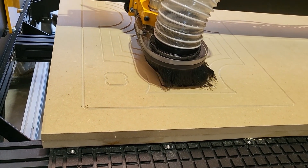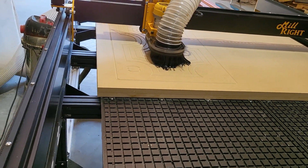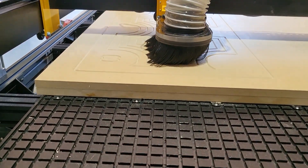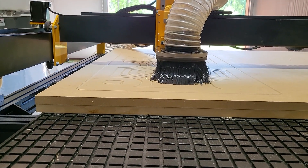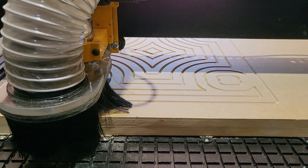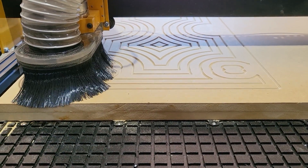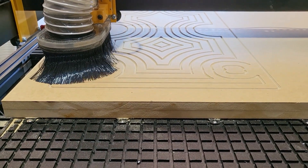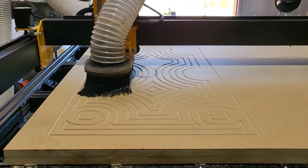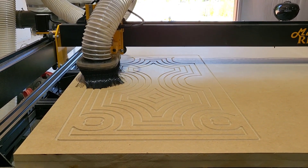This vacuum table is working in conjunction with a 6 horsepower shopvac, and that is generating more than enough suction to keep a 3/4 inch MDF spoil board and a 3/4 inch MDF work piece attached to the table. That 6 horsepower shopvac will also work just as well for a full sheet of MDF and a full spoil board.